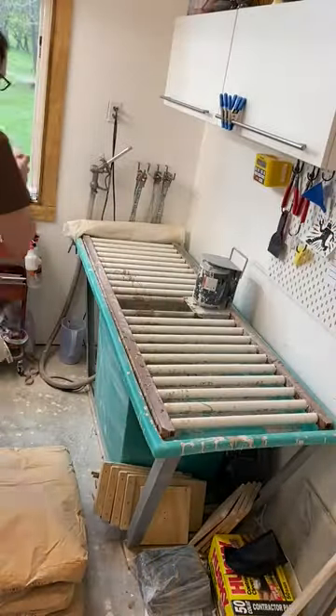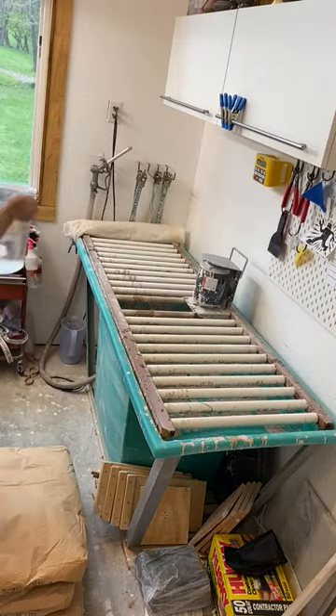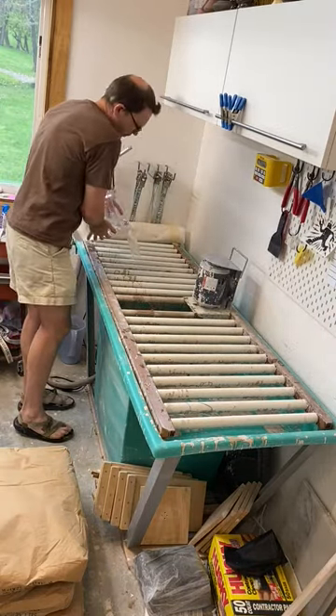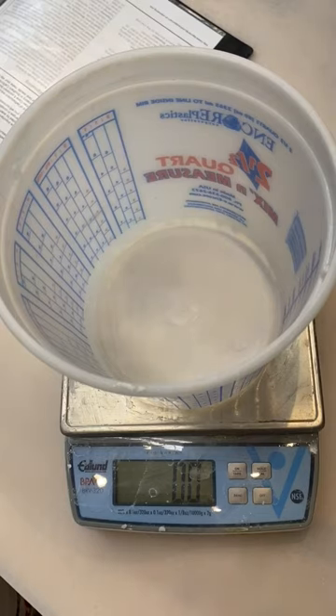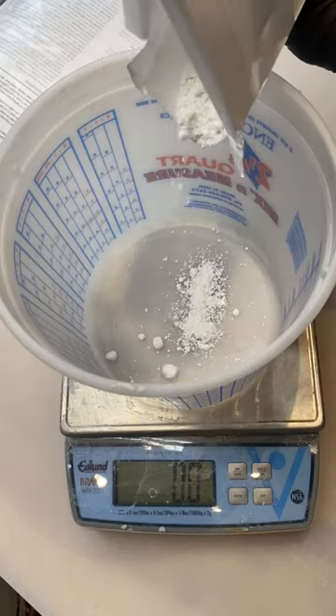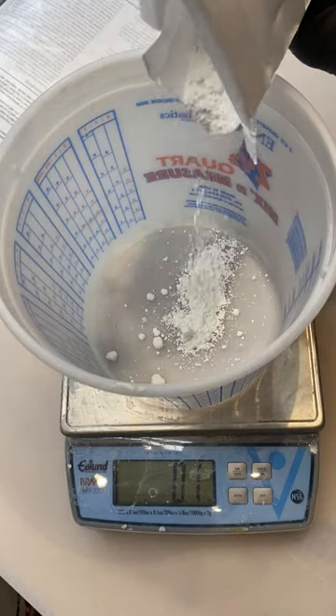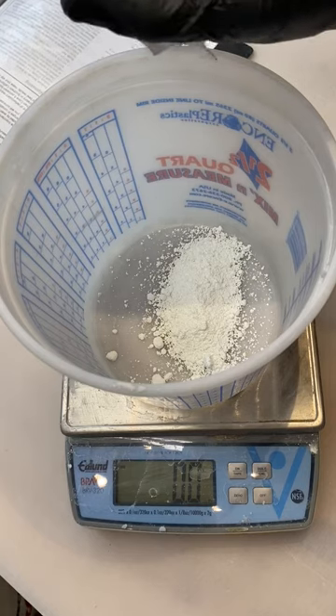In order to mix up this 150 pounds of clay, we're going to need to add 7.5 gallons of water to the tank. First up, we have 0.75 ounces of barium carbonate. Then we have 1.5 ounces of soda ash.